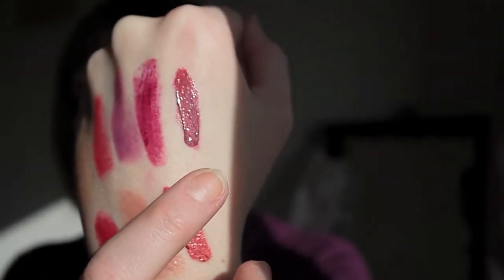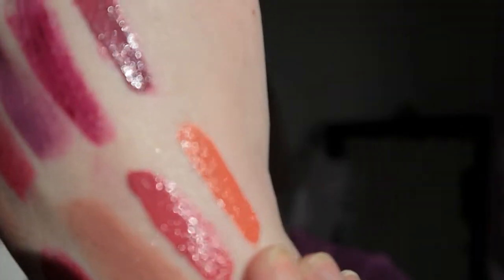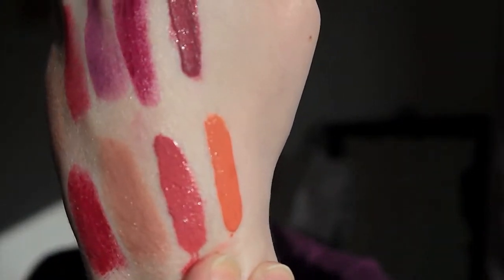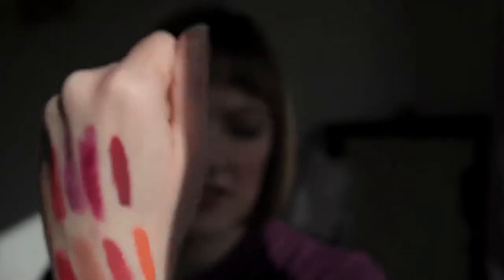The last product I have is Luna, and as you can see this is a real peachy tone colour. That's it there — you can see it's a real orangey peach. It looks quite harsh in the light, but it's a lovely peachy colour. I will be reviewing them as I get to use them.